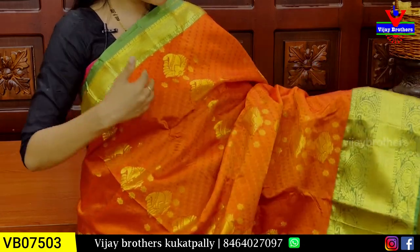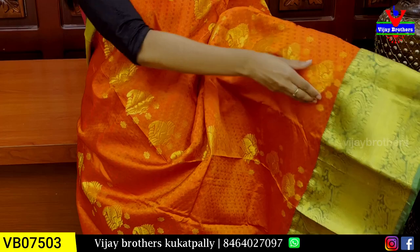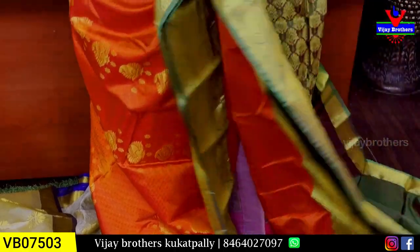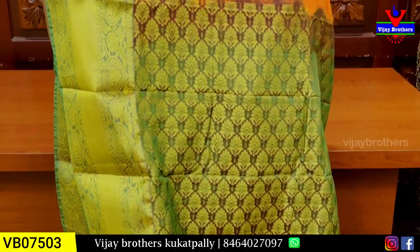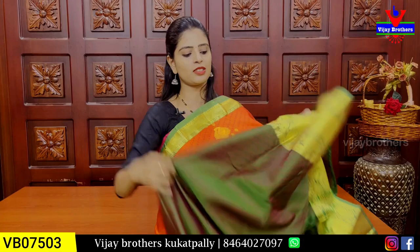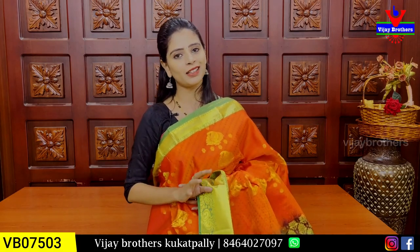Both the sides mango weaving border ochestii. Body part antha golden zari weaving to mango motifs — line wise ga veltunna. Neat ga line wise ga veltunna — golden zari weaving to mango motifs. Pallu ochestii contrast weaving pattern pallu and blouse. Contrast blouse, sari lo ochina tvanthi border e blouse lo kuda ochestundi. Price 1950 — pantommi di vandala yabai rupai.